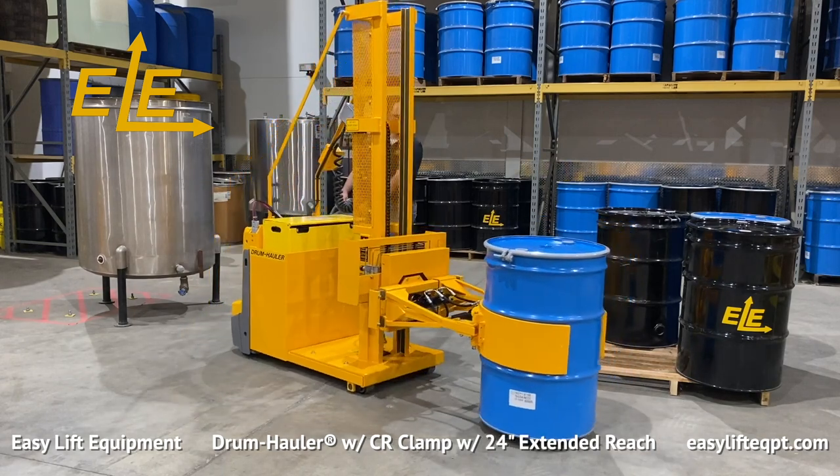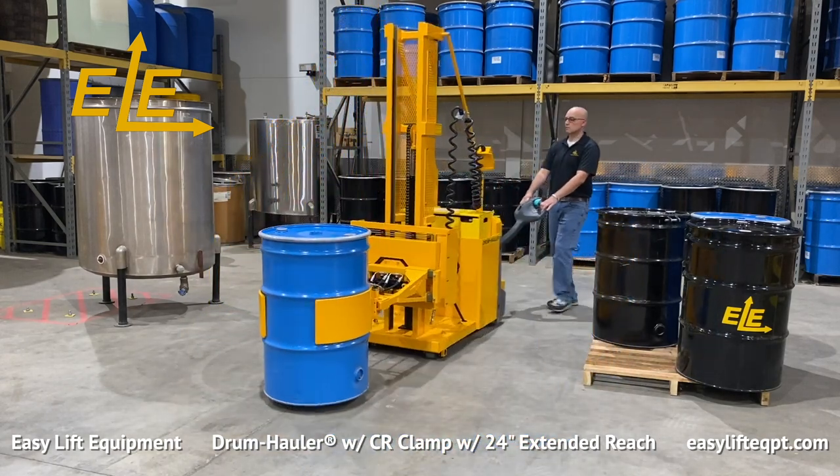Only lift the drum to the minimum height needed for proper floor clearance while transporting the drum to the required destination.